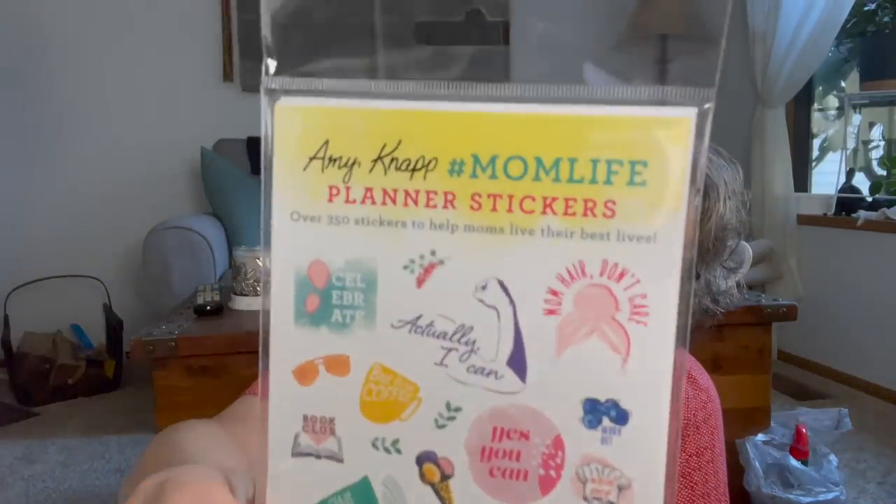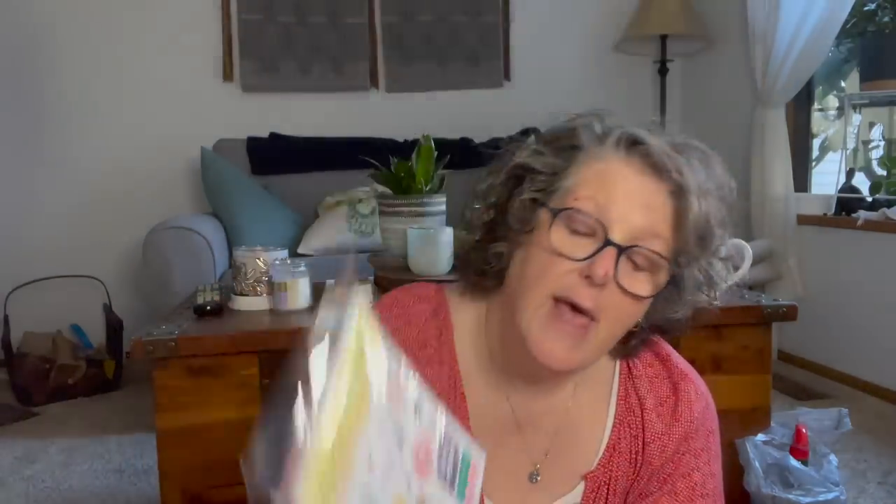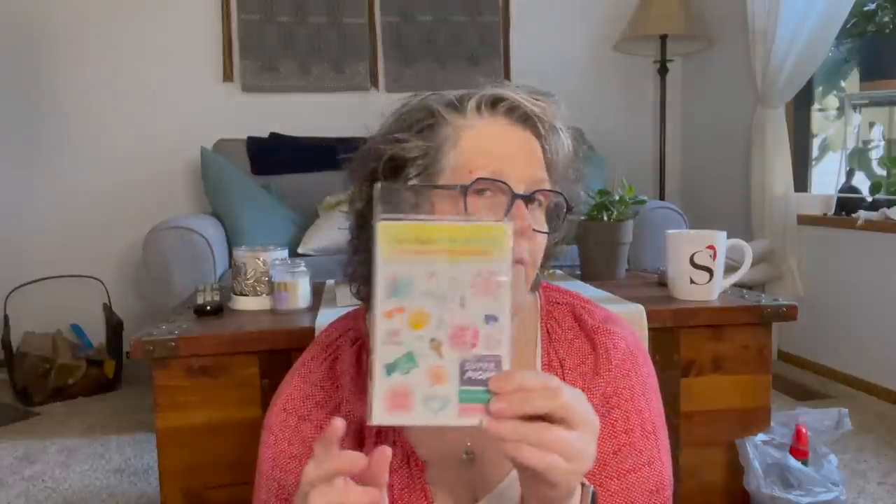I found Amy Knapp hashtag mom life stickers for your planner. When I was looking at them, it doesn't have to just be for moms — I think it's for anybody. You get over 350 planner stickers with sayings like 'may your coffee be stronger than your chaos,' volunteer, chaos coordinator, book club, but first coffee. These are all appropriate for anybody. There are some super mom stickers I just won't use, but it's a fantastic deal for $1.25 for all those stickers.